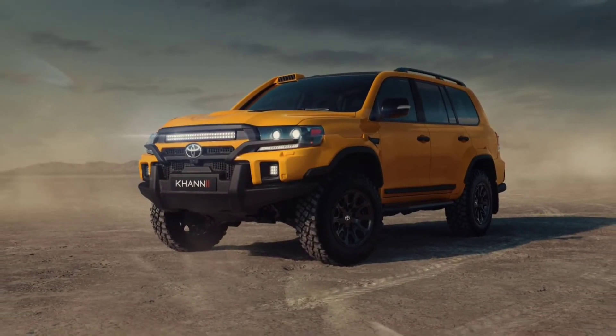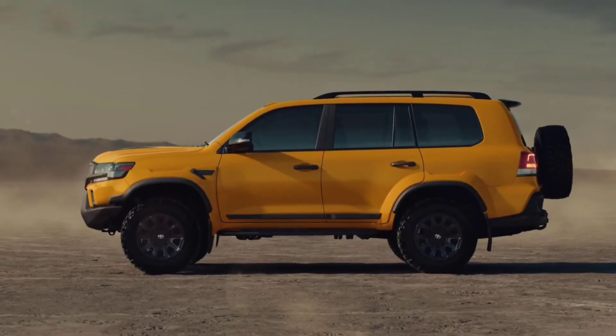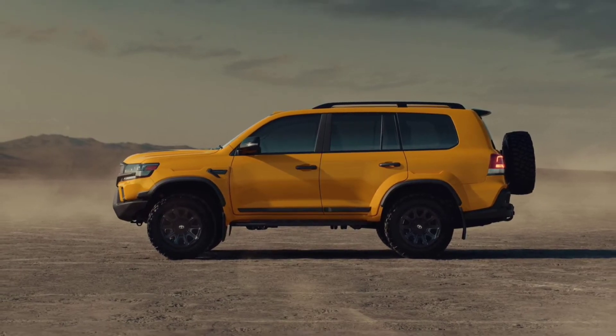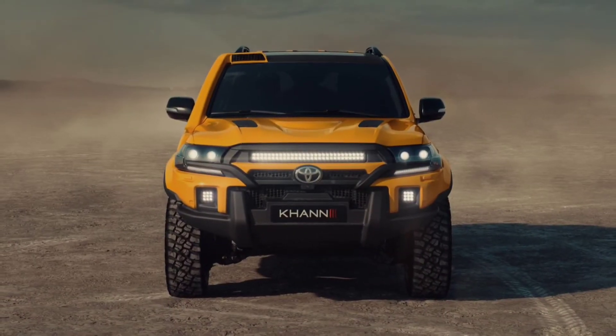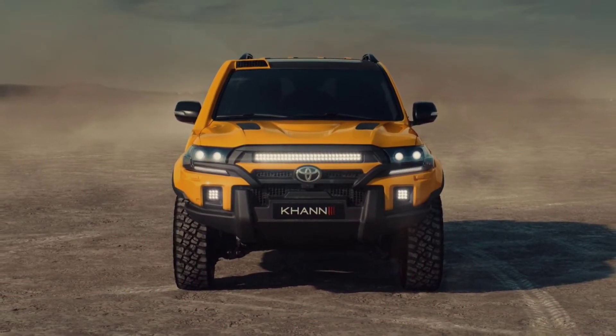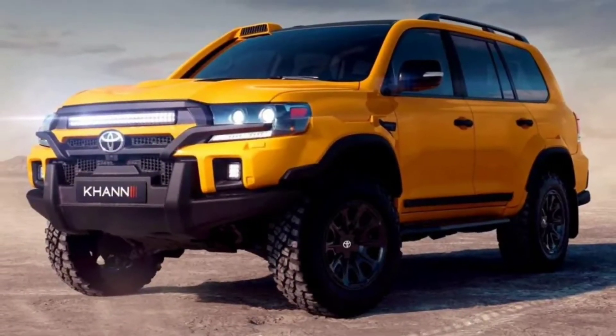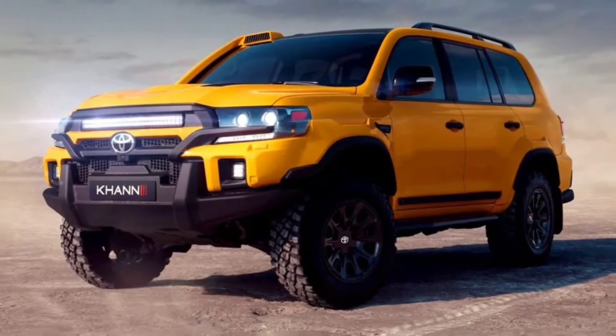Redesigned body panels based on the last facelift of the LC200 make it look tougher and more modern. At the front, there is a custom off-road bumper featuring a unique grille, protective plastic elements, and an LED light bar positioned above the Toyota emblem.